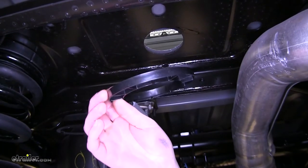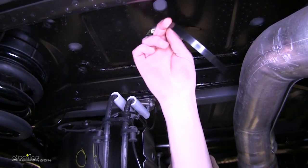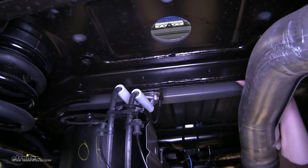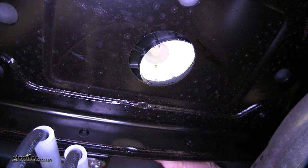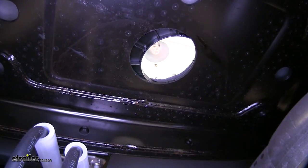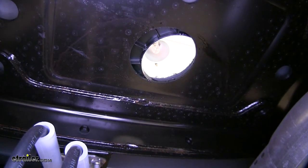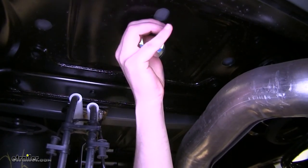Next we're going to take our plastic spacer and put it between the frame and our bed. We're going to need to come around up top, slide it over, and push it in there. It might be necessary to use a screwdriver or other small tool to finish pushing it into place. Go ahead and get this centered, and now our spacer is properly in place.